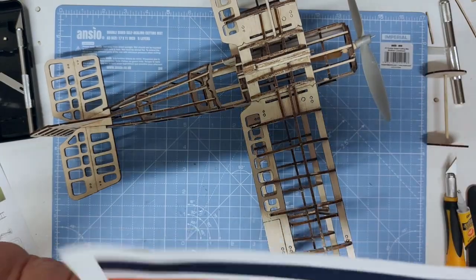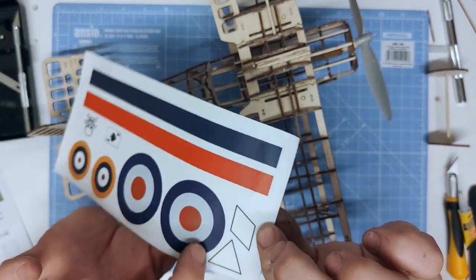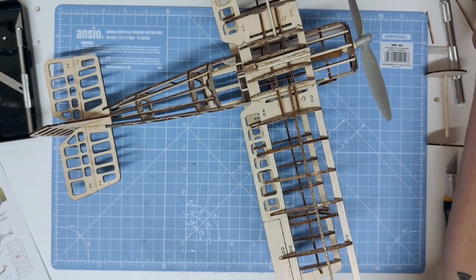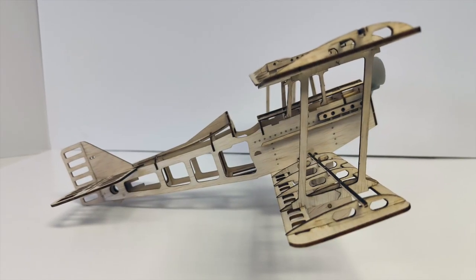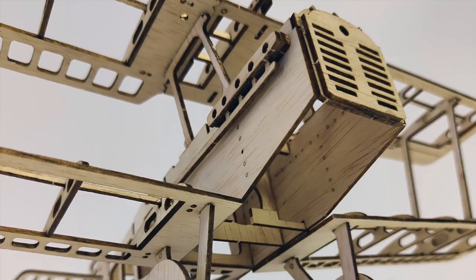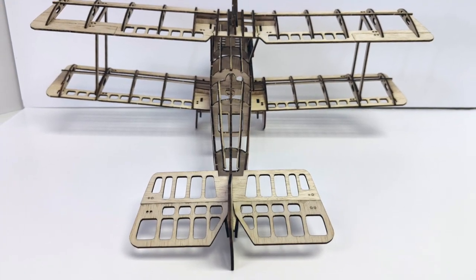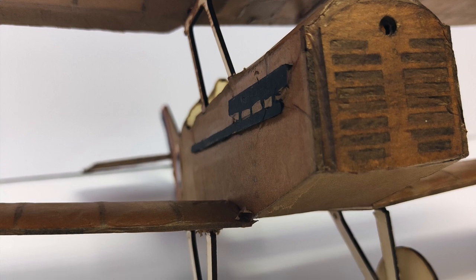The decals included in this kit are cut-and-peel stickers for the Royal Flying Corps. Also included are the Ace logo and some more markings. The tricolor for the tail can be cut to size and shape, and of course the roundels for the wing and sides. Thank you very much for buying Hinson's Flying Machine.